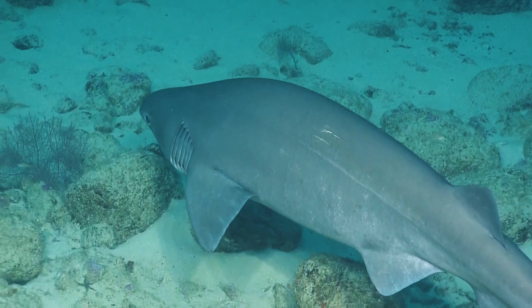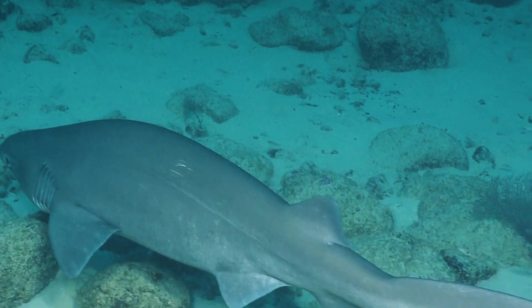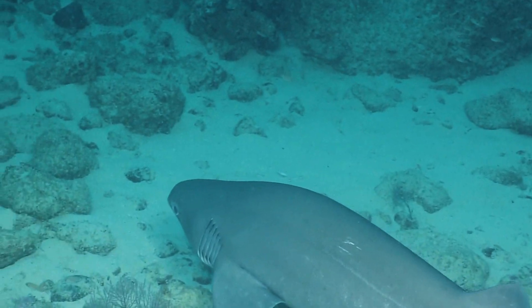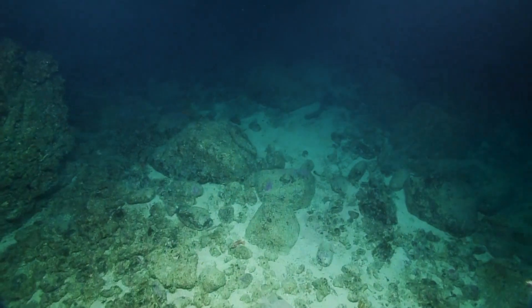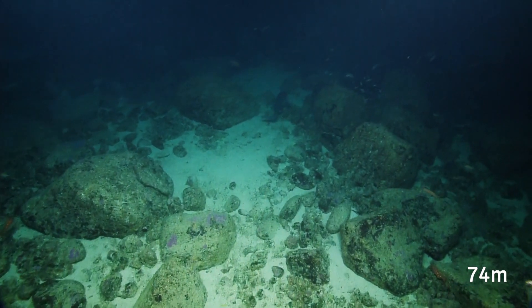So you counted one shark. You can see the ampullae of Lorenzini too — those are these gel-filled pouches on the snout of a shark. In that whole wide video, they detect electric current, and they can detect the heartbeat of prey.